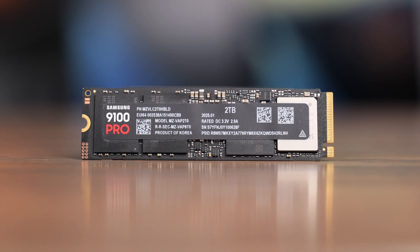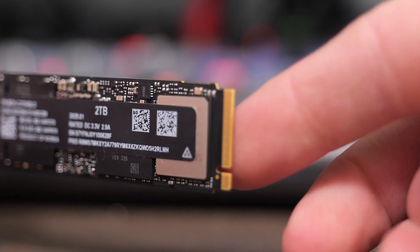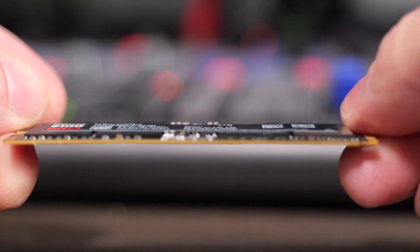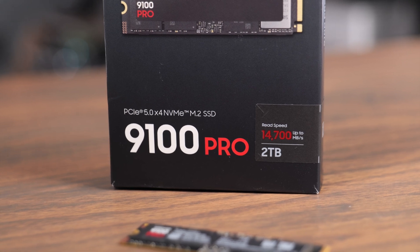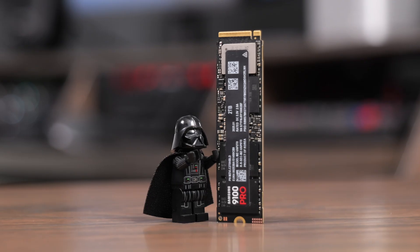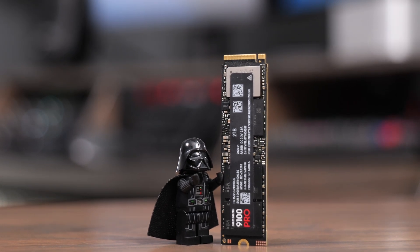NVMe SSD technology keeps getting better and faster, and in this video we're going to take a look at the new Samsung 9100 Pro PCIe 5 SSD. This uses PCIe 5x4 lanes to get incredibly fast speeds, all the way up to 14,000 megabytes a second on the read and the write. It comes in capacities from 1, 2, 4, and 8 terabytes, and Samsung is really marketing this as an AI-ready NVMe.